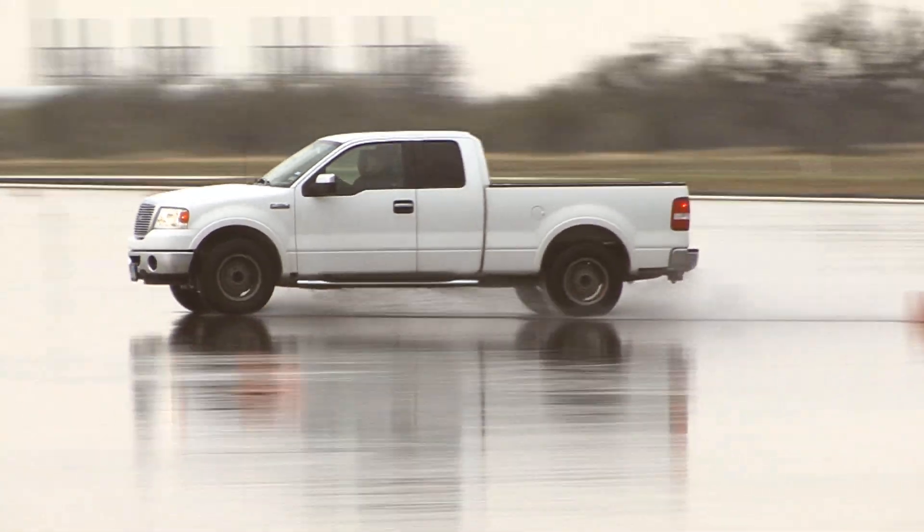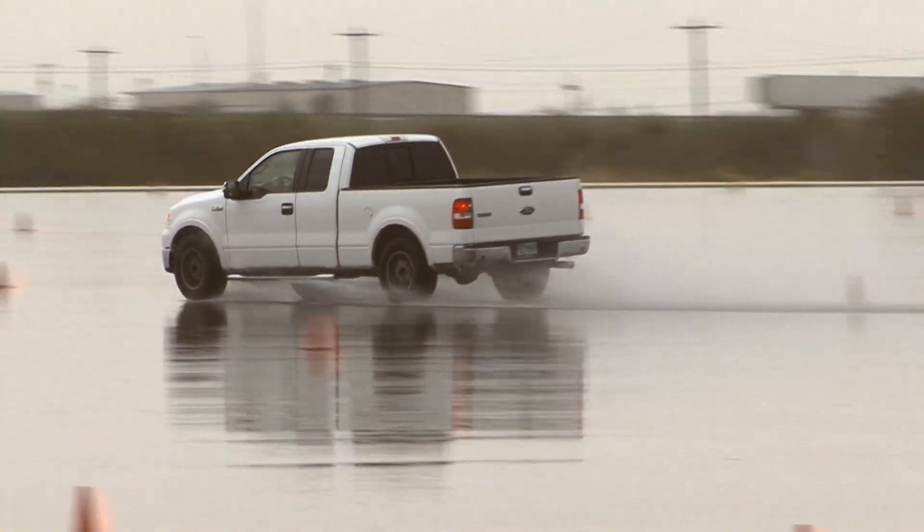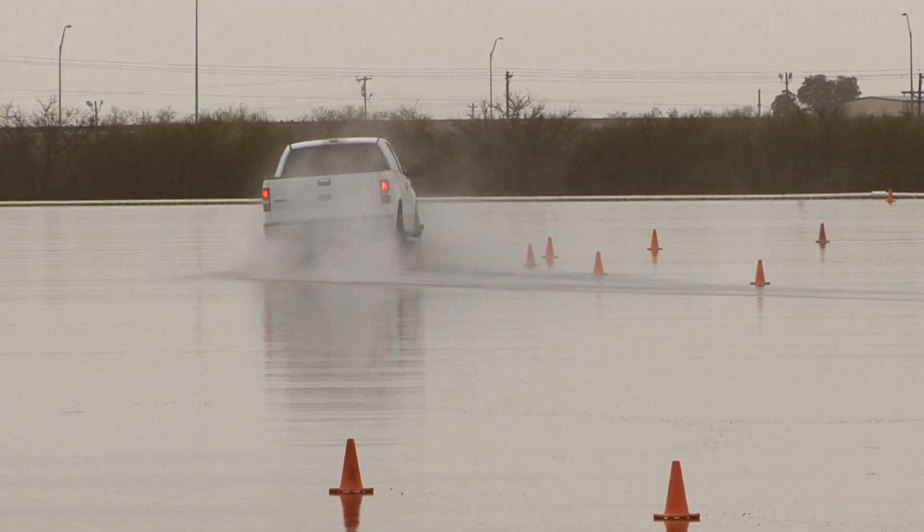On the wet handling course, Ryan explains they dynamically look at how a tyre handles in the wet. The course includes several real-world scenarios: an emergency lane change in the wet, hairpin corners, long corners where hydroplaning can be induced, and standard transitional corners where you're turning left to right very quickly.